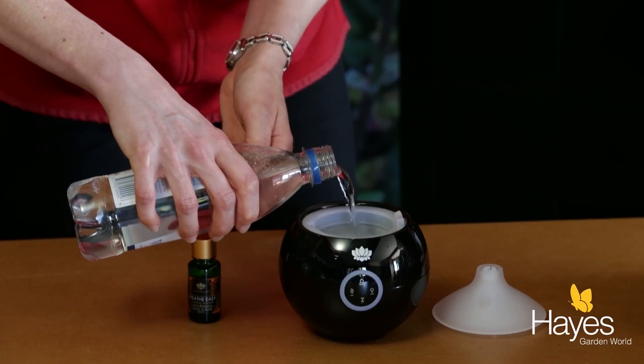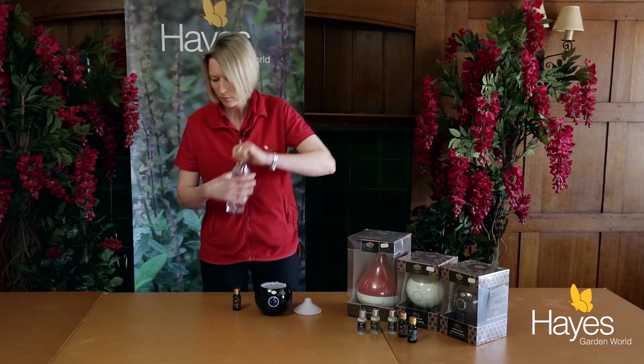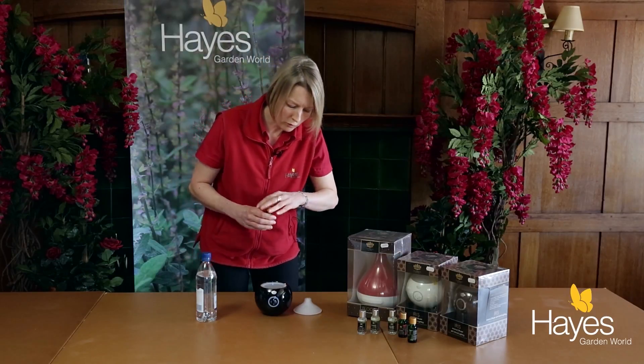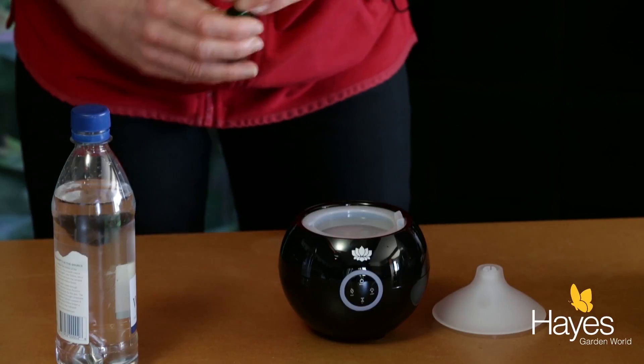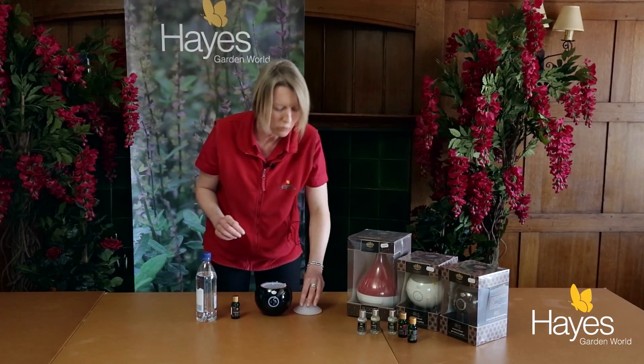Pour up to the line. Pop in just a couple of drops of your essential oil. Oh, it smells lovely! I've chosen breathe easy, which is good if you have a cold.